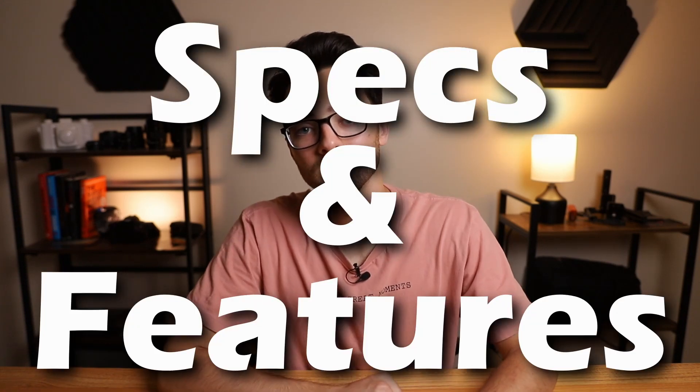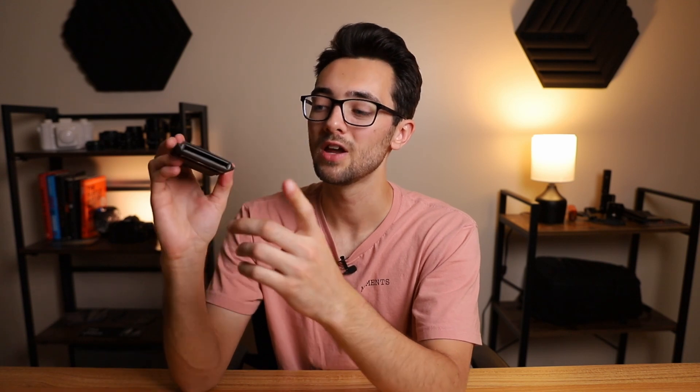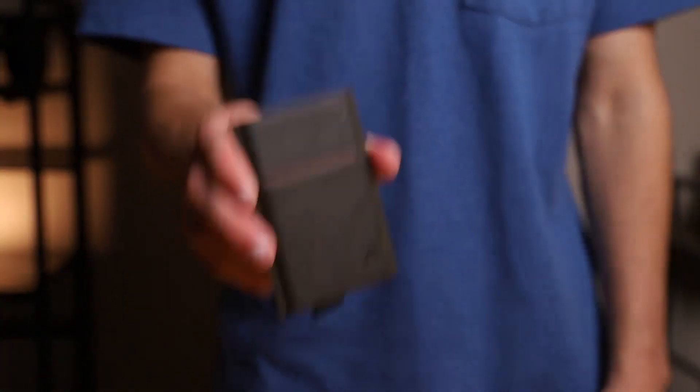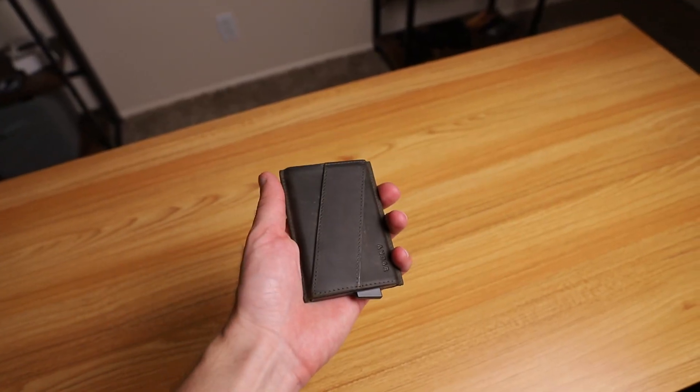First and foremost we got to talk about the specs and features. This wallet has two card slots — one on the front and then the top one. It can hold about one to two cards in the front pocket and about six cards in the top slot. On the back of the wallet you have a cash strap and this thing can hold up to 15 plus bills. As far as materials go, it has an anodized aluminum case wrapped in 100% premium full grain leather.